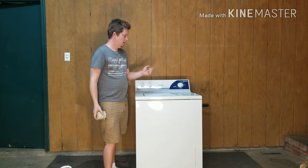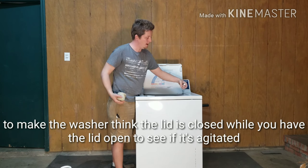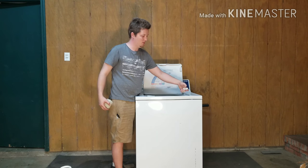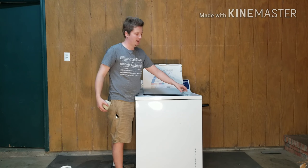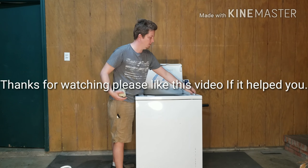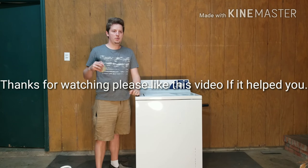I'll put the link to this part in the description below — it's an easy fix and the part isn't very much. To test if you're not totally sure, you can take a magnet and put it right here on the lid switch area. Most of these run off a little magnet — some have a push switch but most use a magnet — so just set the magnet there and you can see if it's actually agitating. Sometimes you can just lift the lid up and kind of tell for yourself if it's agitating or not.